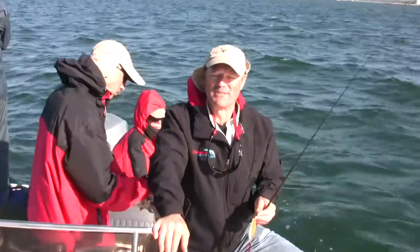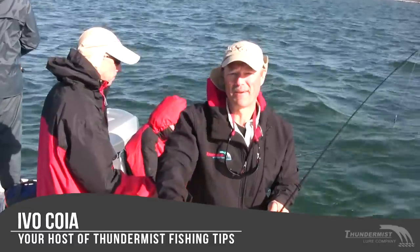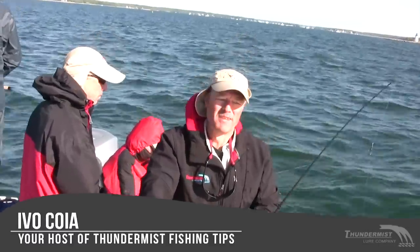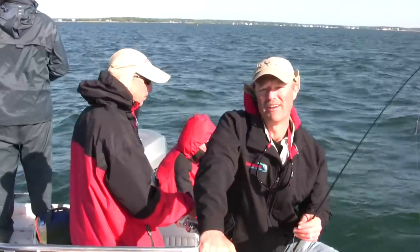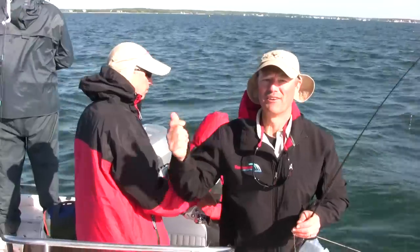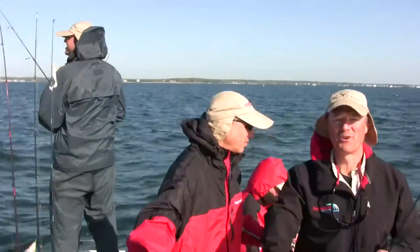Hi folks, it's Evo here from Tsunamis Lure Company, and I'm so glad you can join us today. Welcome to today's episode of Tsunamis Fishing Tips. I'm glad because we're out here again fishing saltwater, and you know how much I love to do that. I'm out here with Claudio, Phil, Antonio, our boatless angler, and Dougie back here in the corner.